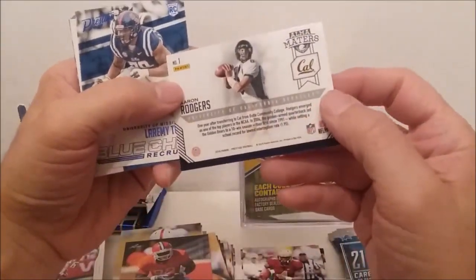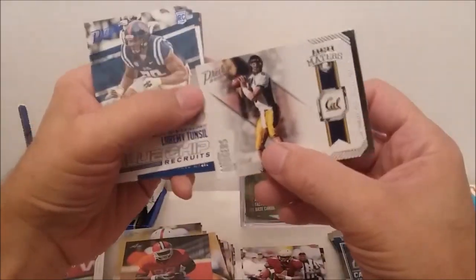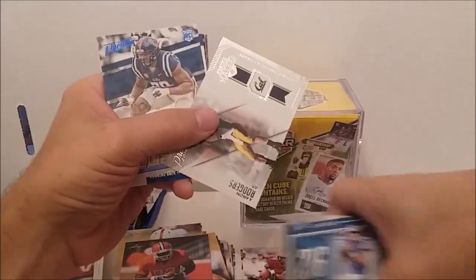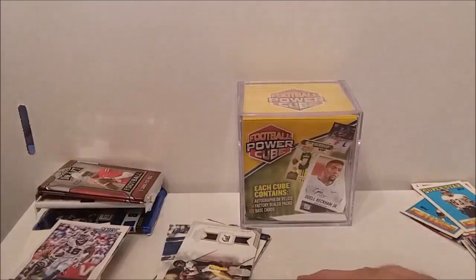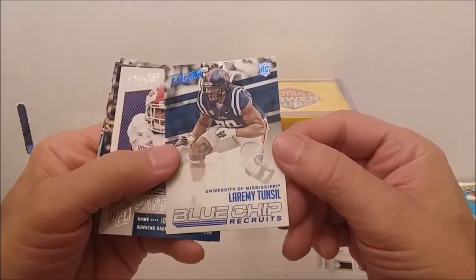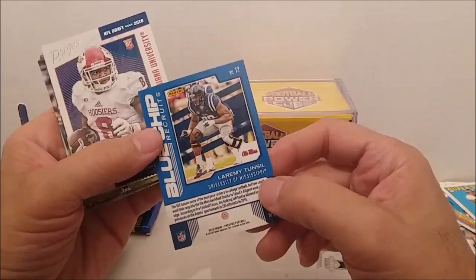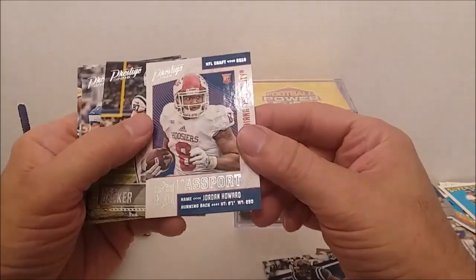Alma Matters Aaron Rodgers — that should be an insert. Sometimes it looks like they just take a pack and throw it in there. It's probably the best card I've gotten so far. Rodgers — looks like we got a blue parallel. Blue Chip Recruits — well, maybe it's just blue because it's Blue Chips, I don't know. Laremy Tunsil, and looks like we got a Passport of Jordan Howard.